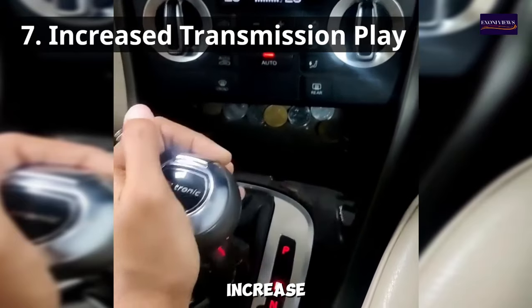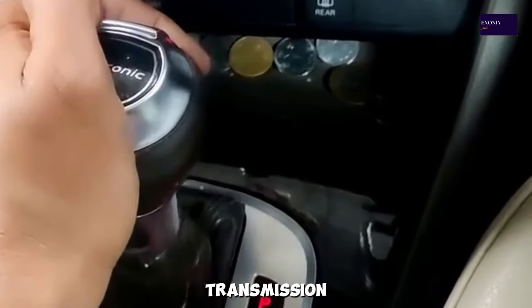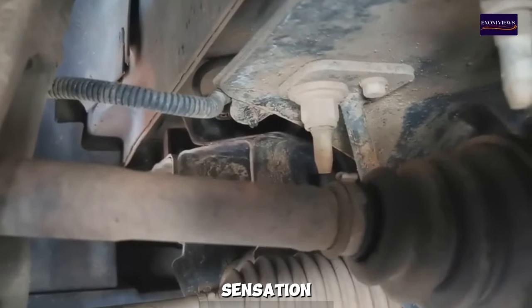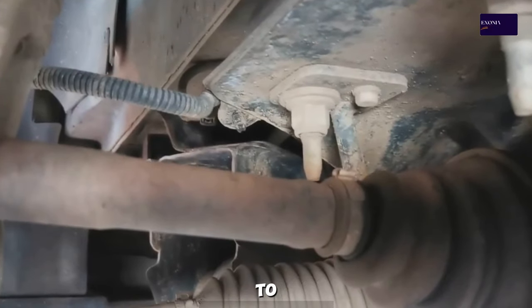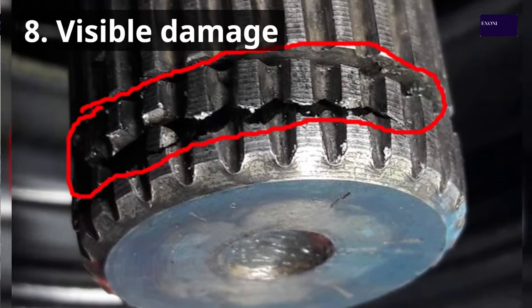7. Increased Transmission Play — when the CV axle is bad, there can be increased play or movement in the transmission. This can manifest as a clunking or jerking sensation when shifting gears. The excessive play is due to the CV joint's inability to maintain its position, resulting in abnormal movement.